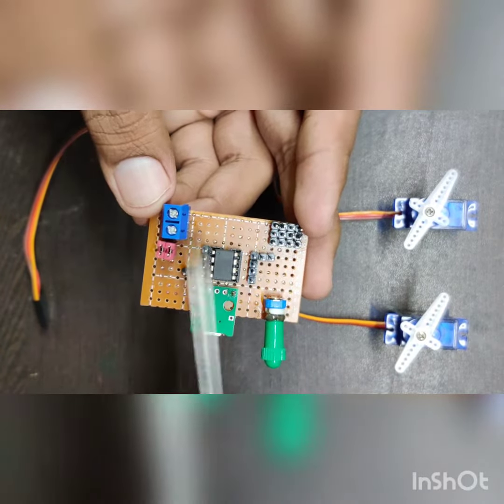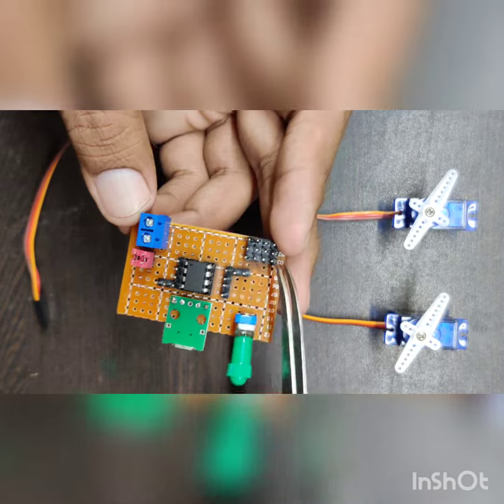The center one is the positive, this one is ground, and this one is the signal pin.